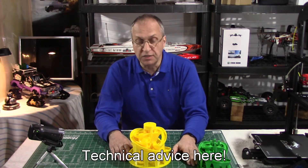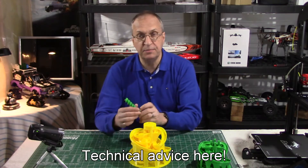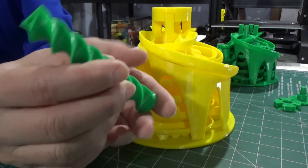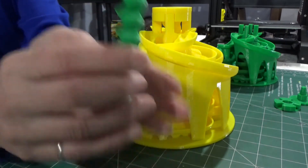I should mention also that to print this piece here, you will need to do a brim — you'll need the brim at the bottom to hold it vertical in the printer.